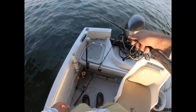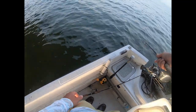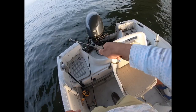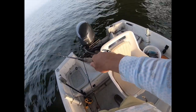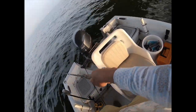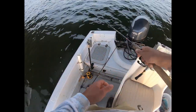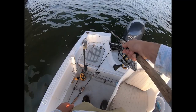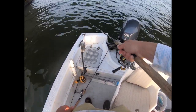Right now I'm jigging the bottom as we slowly drift. The tide is moving pretty slowly — perfect speed. According to my depth finder, we're drifting about three-quarters of a knot, almost half a knot. Hoping there might be some fish here.